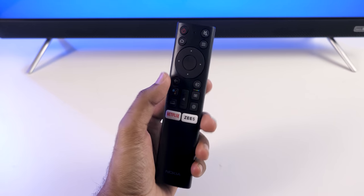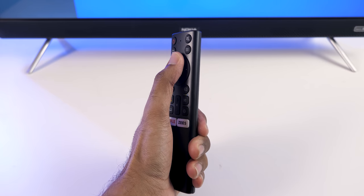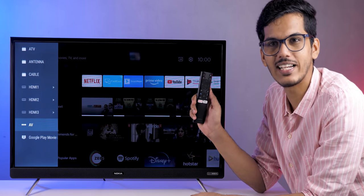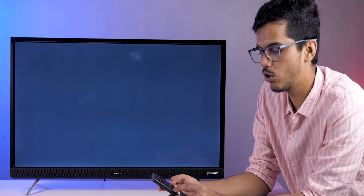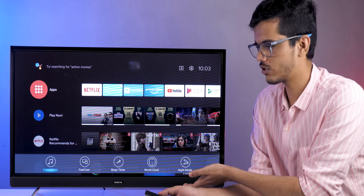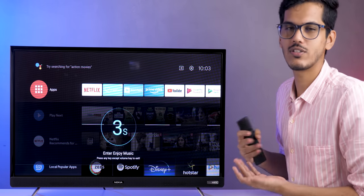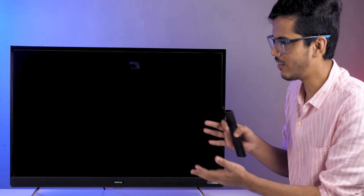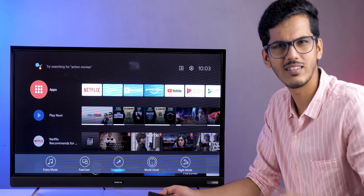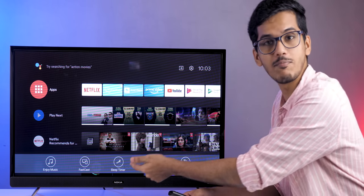The remote is pretty minimalistic and fits perfectly in the hand with good build quality. The buttons are tactile, which is the most important factor. It has a power button, mute, home, options, navigation buttons, back button, an inputs button for selecting input sources, and a Google Assistant button. Pressing the smart button gives you options like 'Enjoy Music' — which turns the screen black while continuing to play music via the speaker — plus sleep timer, world clock, and night mode.